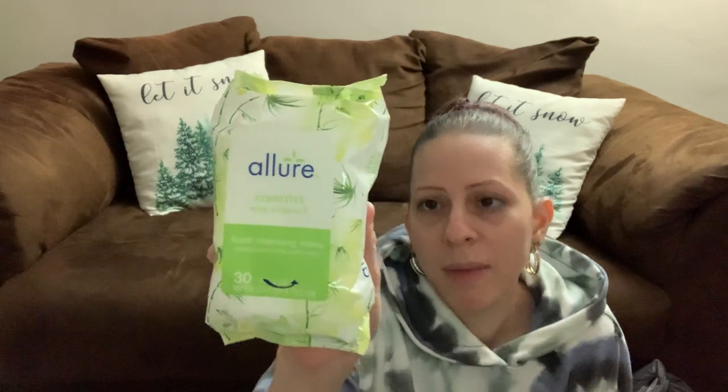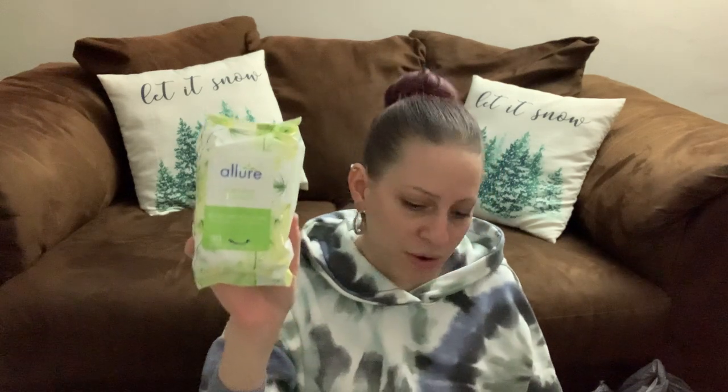I picked up some more of my Allure makeup remover wipes. These work really well for people with sensitive skin and are the ones I've always used from Dollar Tree. They don't cause me to break out because they're hypoallergenic and alcohol-free. I also bought the cocoa butter ones because someone said they work really well, and I wanted to try them out.